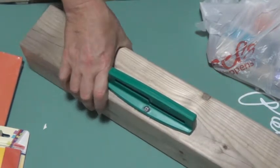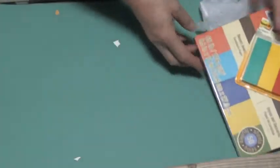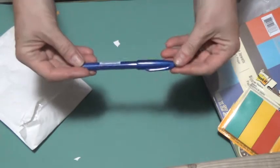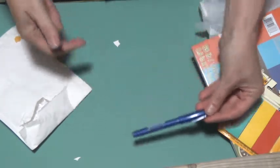And then my packages that arrived in the mail. This one is from Amazon — it's a Pentel Touch pen for brush lettering. I also do that, so I was happy to get that.